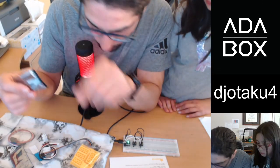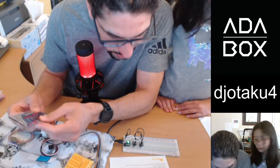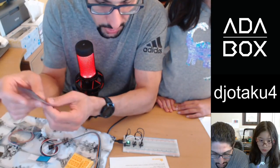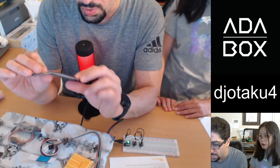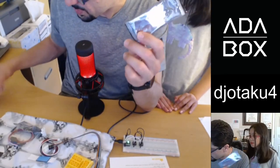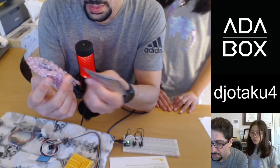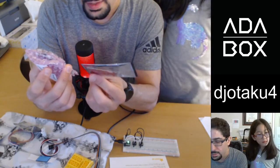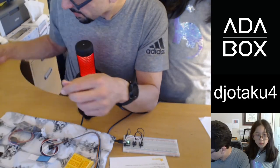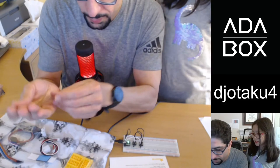Whoa, we've got a water sensor! 'Keep wet things wet and dry things dry by detecting when dry things get wet by accident.' Oh yes — this is the water sensor. I know exactly where I'm going to put this: together with the FunHouse to detect if the washing machine ever leaks, so I'll know right away. Technology is amazing!